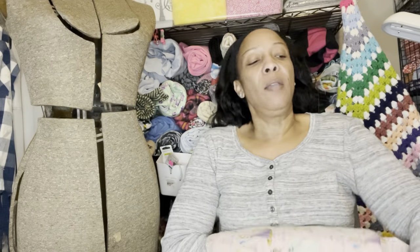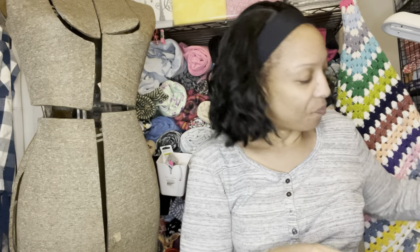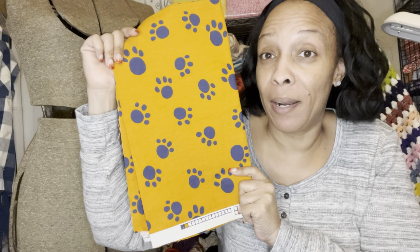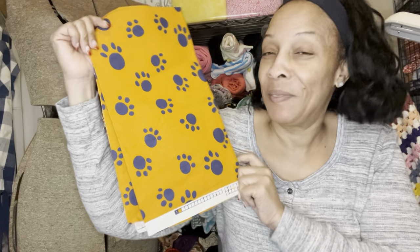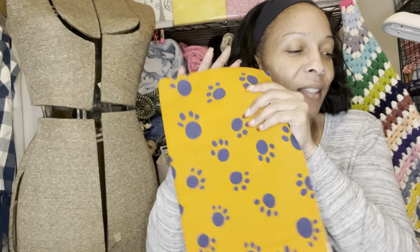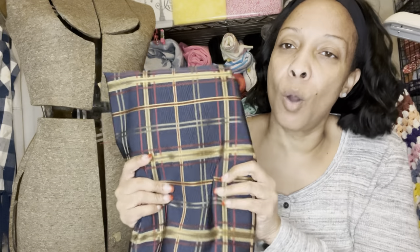I have a little bit of the Disney princess fabric already that I can add to it, and even if I color blocked it with the colors in the print I think that'd be cute. I got this Auburn fabric — I'm an Auburn fan so I'm going to make a bag out of this and put my initials in navy blue. I think that'd be cute. Now this next piece feels like a home decor fabric, but I think it would make a lovely vest — I have that vest pattern so I think I'm going to use this for it.